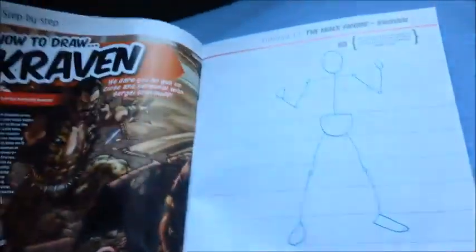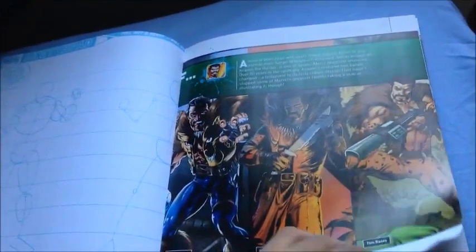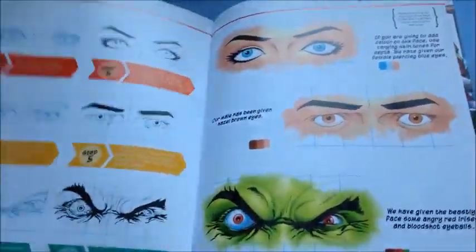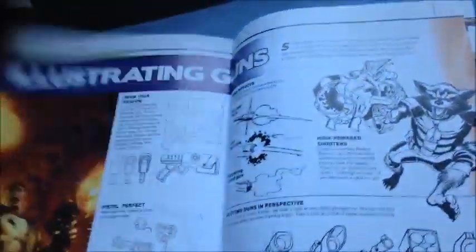So this is called Craven the Hunter, one of the Spider-Man villains. Also, the Civil War movie just came out yesterday, and I'm going to watch it on Sunday. I'm going to sponsor Civil War by showing you guys some merchandise, but that's later on.